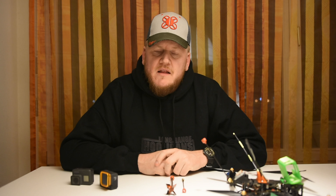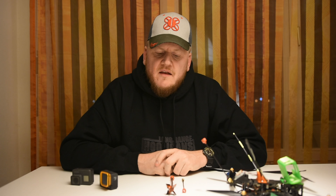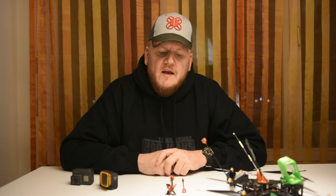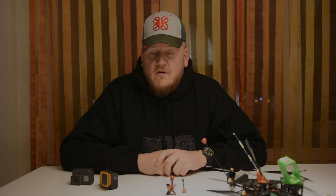Another thing I noticed was that my quad was much more shaking with the prop antenna. That might come from the size — the wing was really taking the surface and the whole quad was shaking much more than with the Singularity antenna. That's actually a good point for the Singularity.